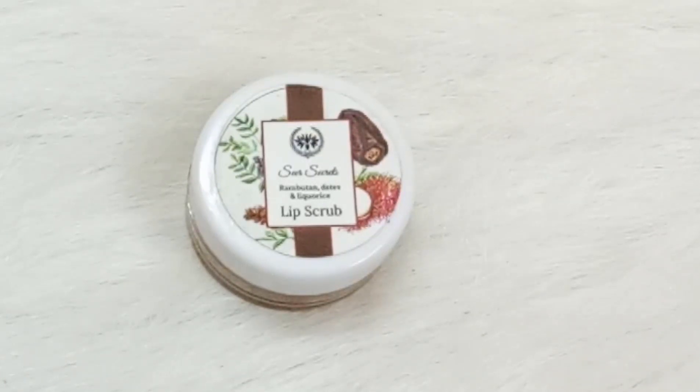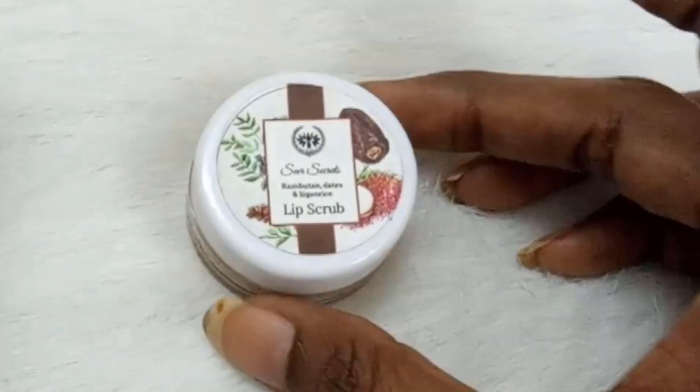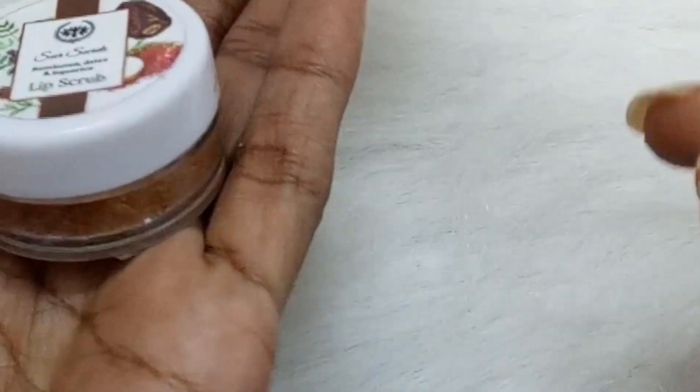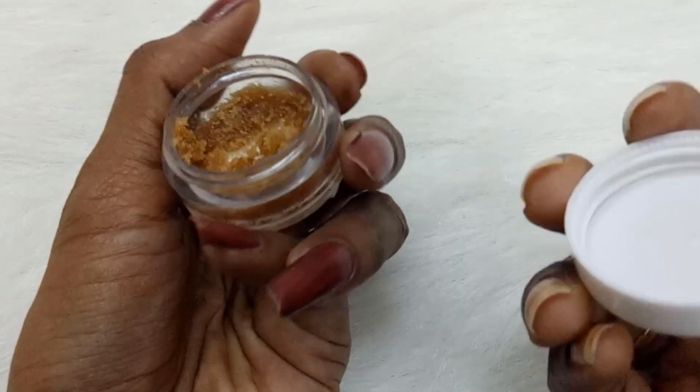The next one is the Sheer Secrets Rambutan, Dates and Licorice lip scrub. This is my second favorite. It contains rambutan, dates, and licorice, which are really good for our lips, and it claims to remove pigmentation and tan from lips. I'll be talking about whether it stands up to its claims, but let me first talk about its packaging. It also comes in a container with a screw cap, but it doesn't have any other lid inside.